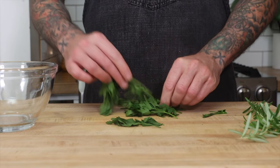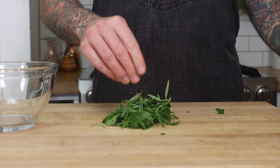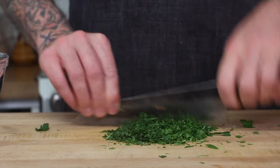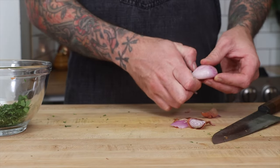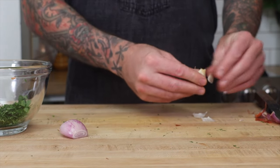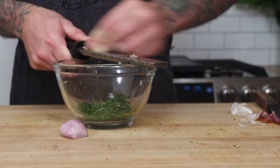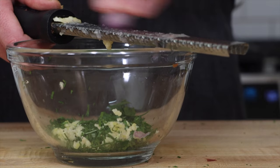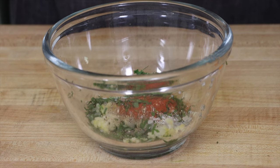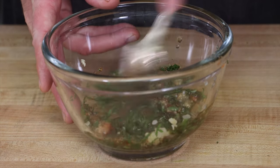Tip number six: add your flavor at the end and make sure that there's something acidic. First, we need to chop our parsley and our rosemary. We also need to peel our shallots and our garlic. Instead of chopping the garlic and the shallots, I'm going to use a microplane, which is essentially a really fine grater. Then add some fresh cracked black pepper, kosher salt, smoked paprika, sherry vinegar, and olive oil.